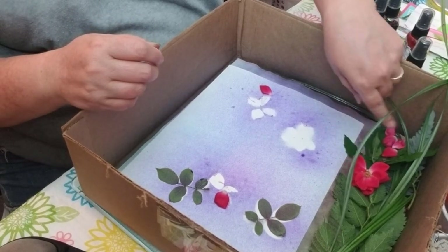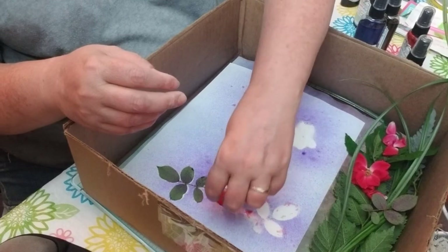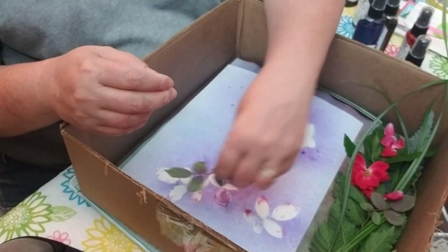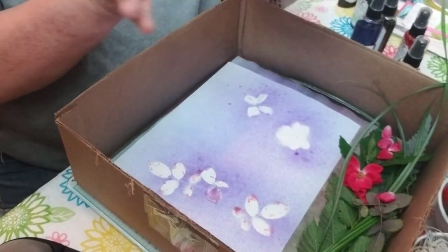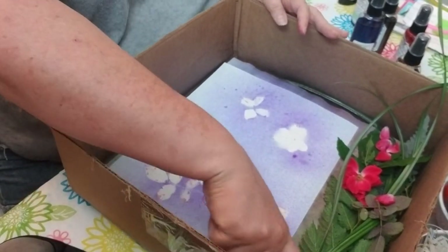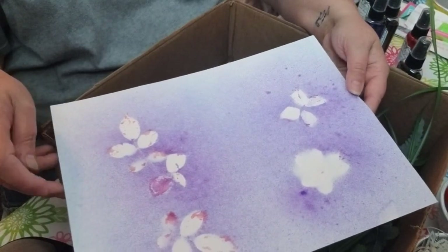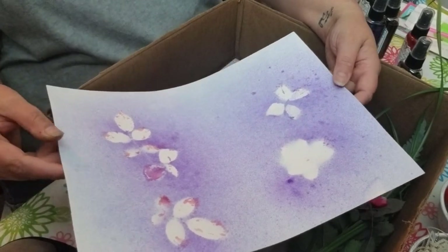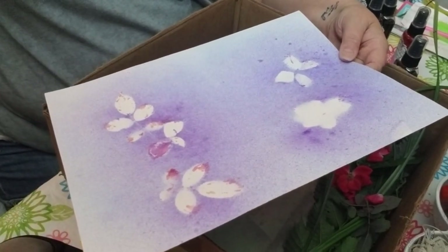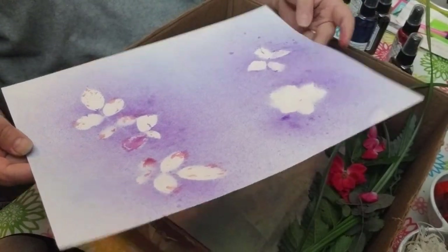It was so much easier than boiling paper. I'm sorry — I know a lot of you guys do that and you love it, it just wasn't for me. I don't have time. I want gratification now. I don't have time to let that stuff boil for two hours. This was so easy. We've been on here for about 13 minutes now and I've made eight pages. So that's cool.